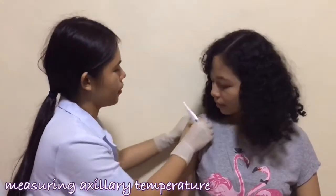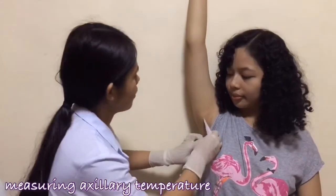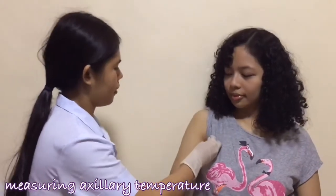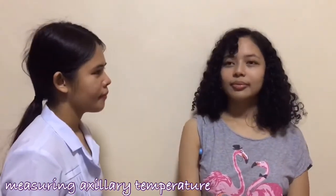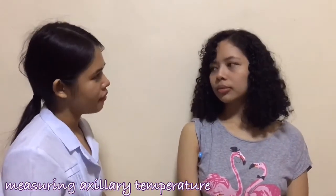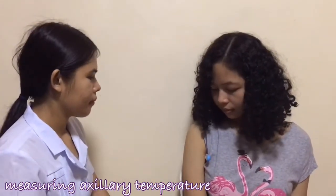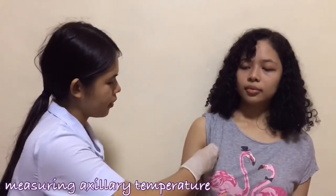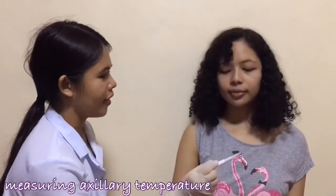I will just lift up your sleeves a little bit. Could you please raise your arm? And now you can put it down and hold the thermometer here until it beeps. Just lift up your arm. Your temperature is 36.1 and it is normal.